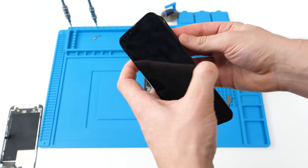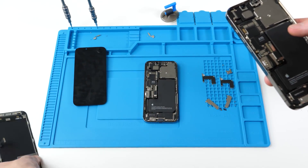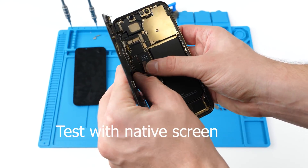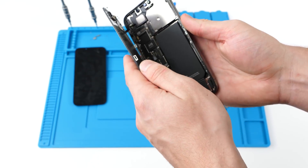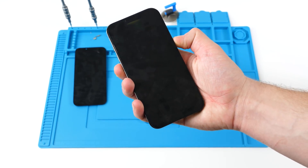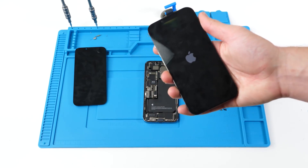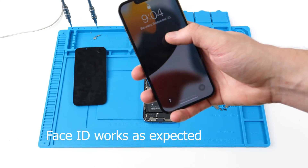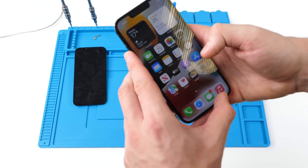We can remove the screen now. We're going to take the actual screen that belongs to this phone and put that on. We're not going to plug in the proximity sensor — we're going to leave that disconnected — and then we're going to power the phone on. The 'important display' message disappears.